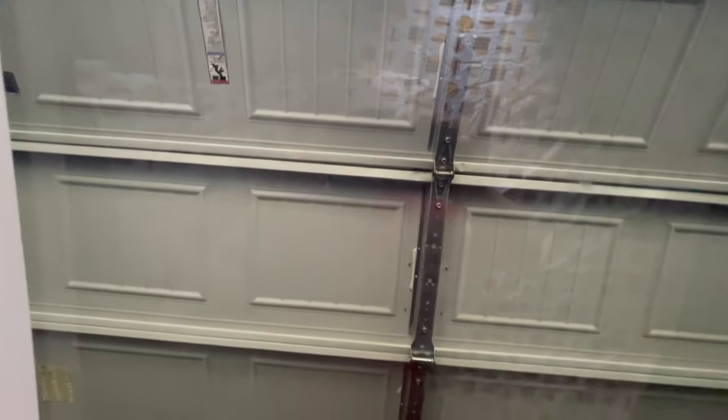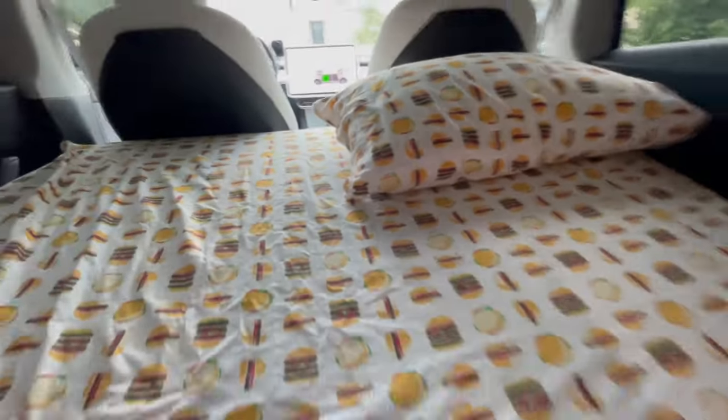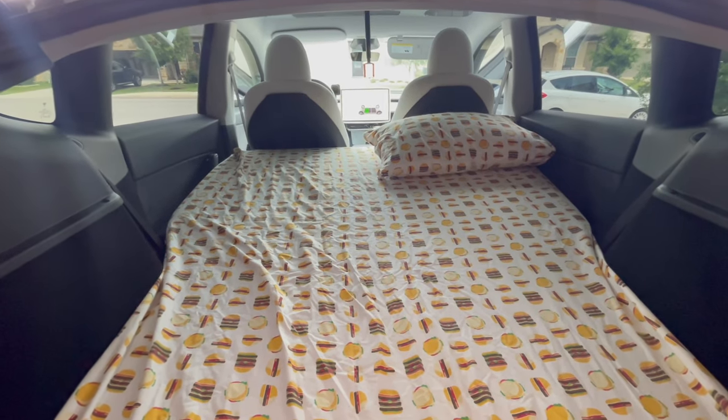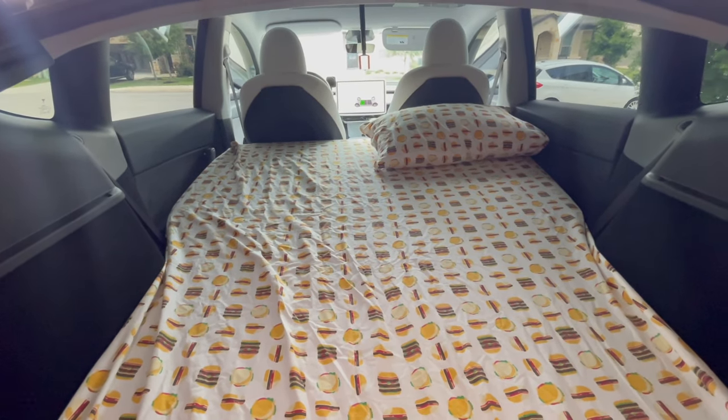We have the glass ceiling, so when you're camping you can see the stars at night. Right now it's not a great view — just the garage — but this is super comfortable. To give you an idea of the size, this is a standard size pillow. You could totally fit two standard size pillows across, so two full-size adults could definitely sleep in here, or maybe one adult and two kids.